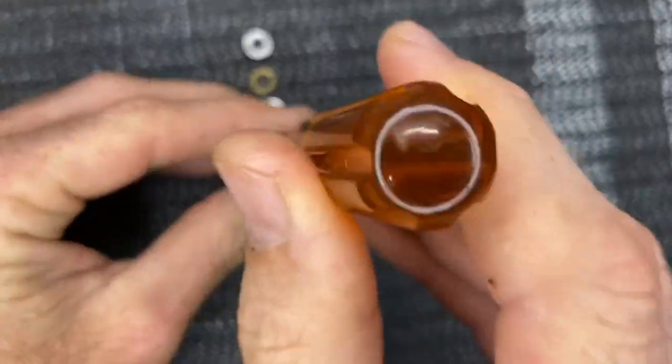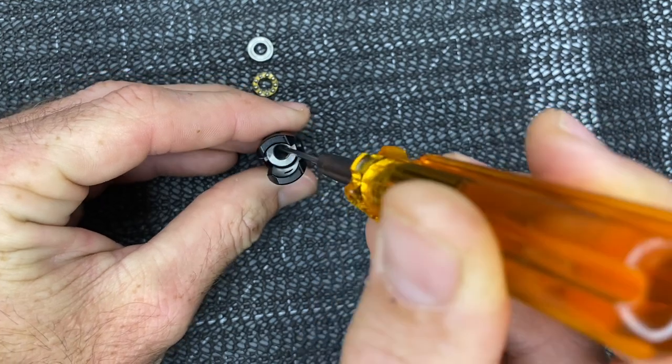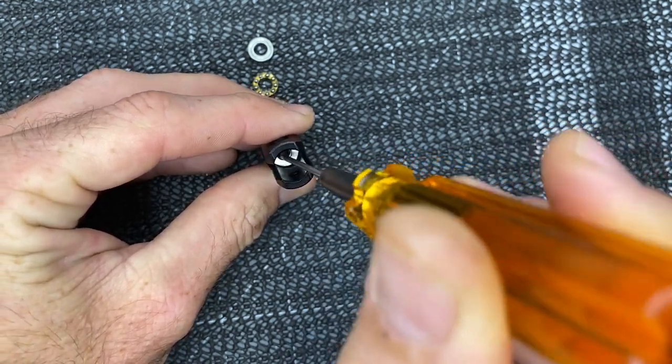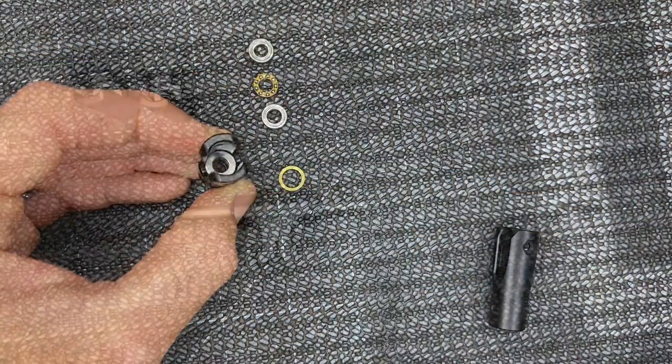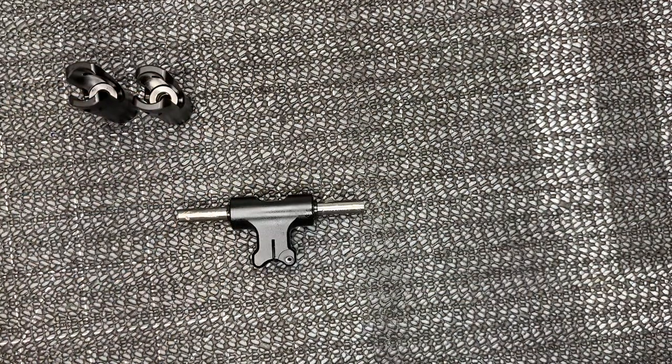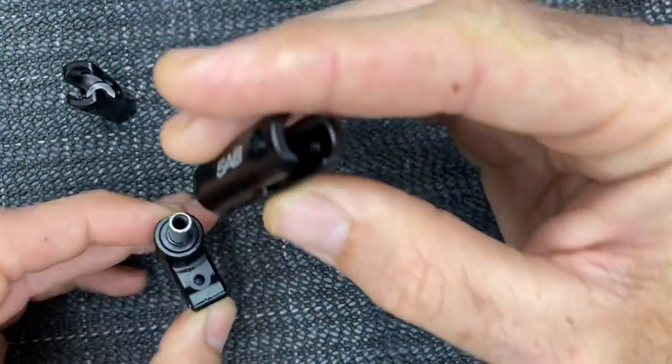Grab the whole bearing assembly, wiggle it up, and drop it down into the blade grip — gently push it into place. Do the exact same on the other blade grip. Now the head block has the feathering shaft with a little micro lube already applied. The blade grip bolts have loctite on them. We're ready to assemble. SAB recommends assembling the head without any shims between the blade grip and head block — after 20 to 30 flights, check for play and add one shim if needed.